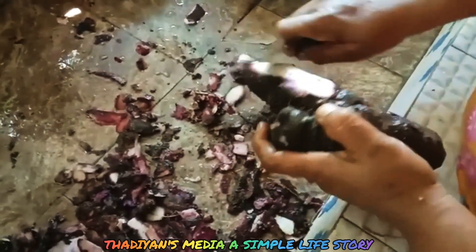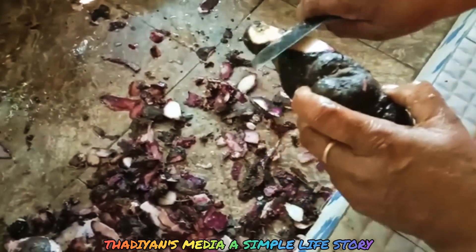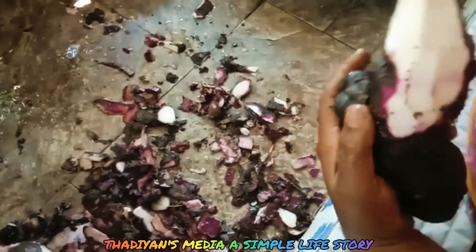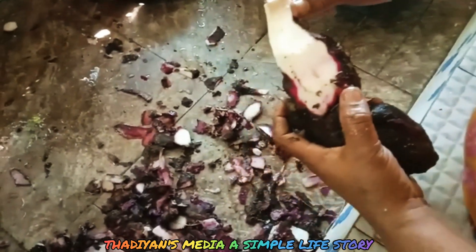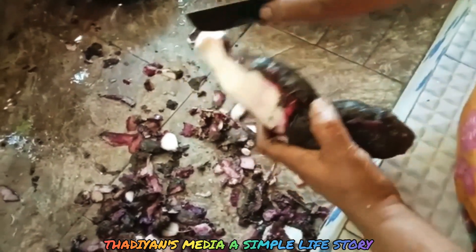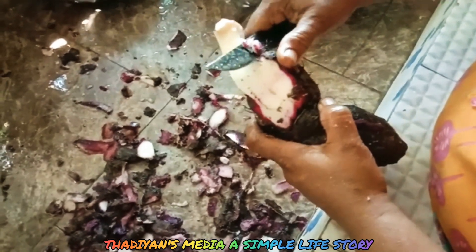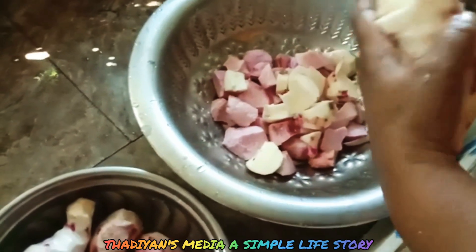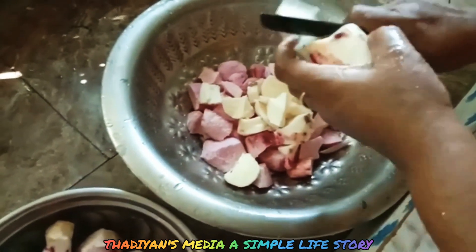You can use this paste — the paste has a violet color. Let's put it in a little bit. Now let's put it into this paste.